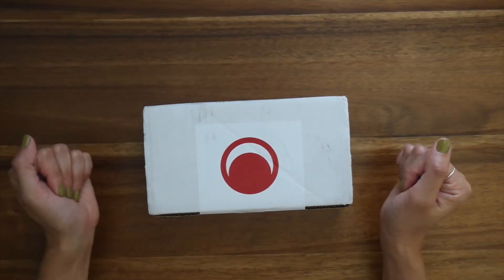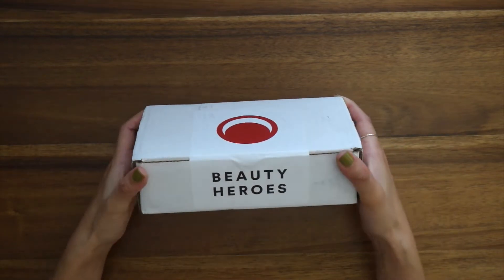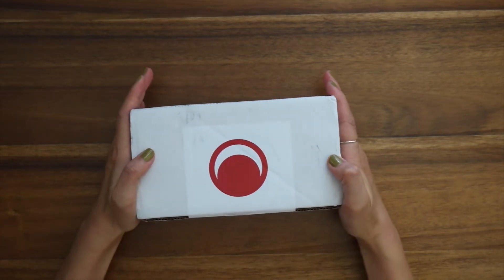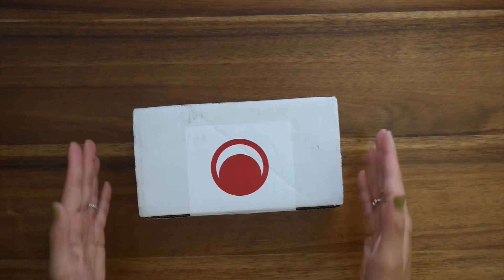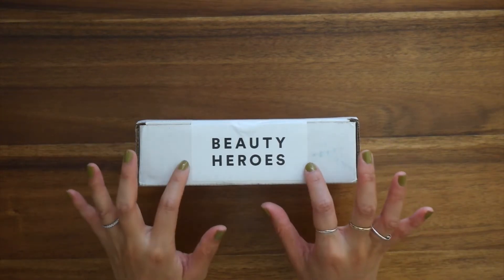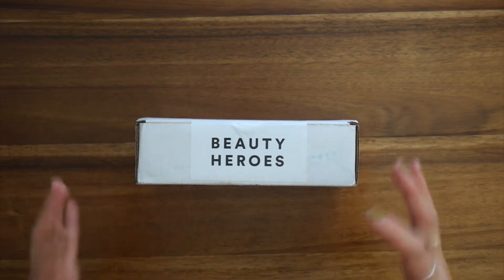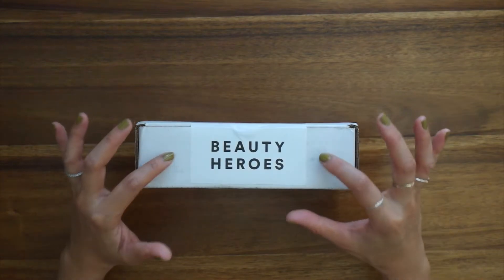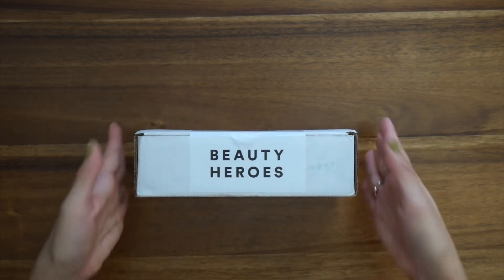Hey guys, welcome back to my channel! Today I wanted to try something new — I purposely held off on opening this package from Beauty Heroes because I wanted to unbox this with you on camera, to really share the joy and excitement that comes with unboxing a Beauty Heroes discovery each month. If you are not too familiar with Beauty Heroes, they are a beauty discovery service that focuses on bringing luxurious products and introducing new brands to their members each month.